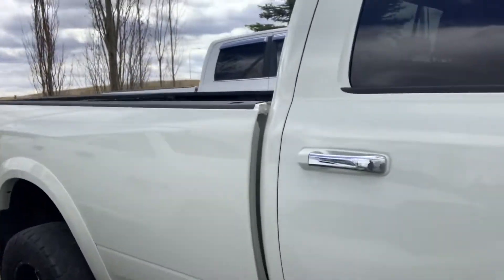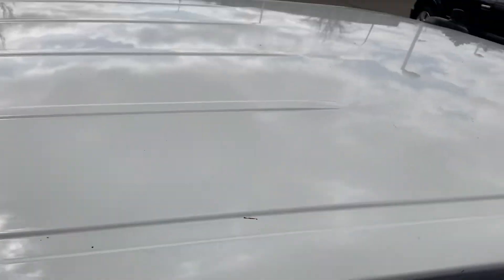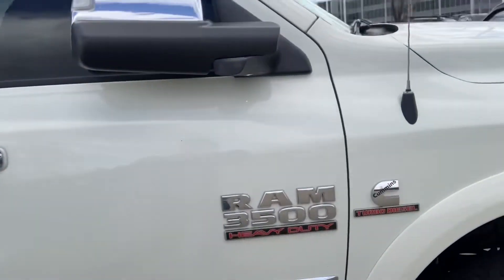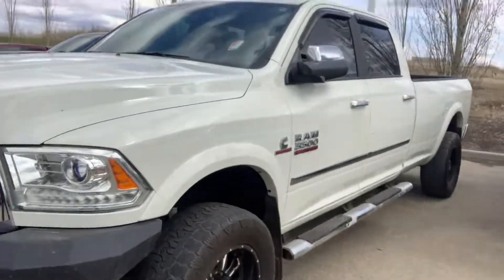Let's have a look at the roof — always worth checking up here. It's clean. Window visors on there. May as well look at the rear interior as well. Yeah, the leather's all in really good shape. These are the floor mats and the fold-down. Interior is all in really nice shape.